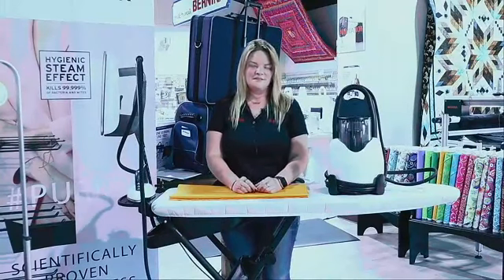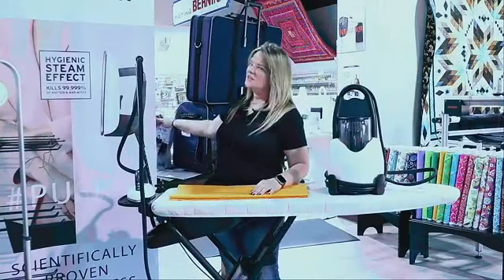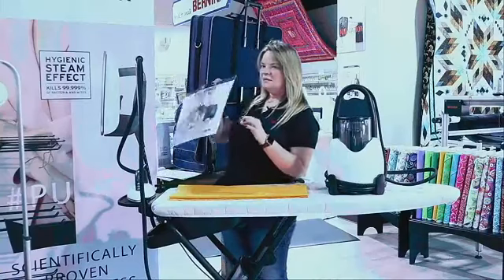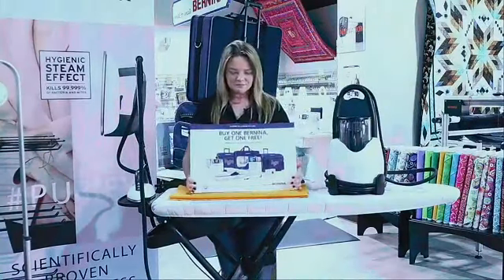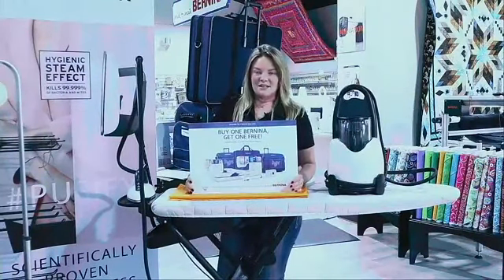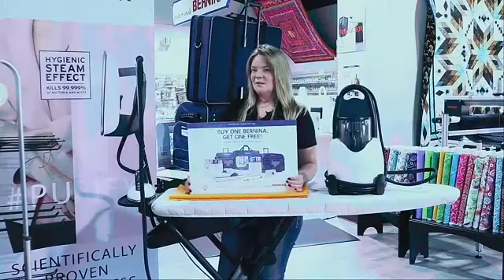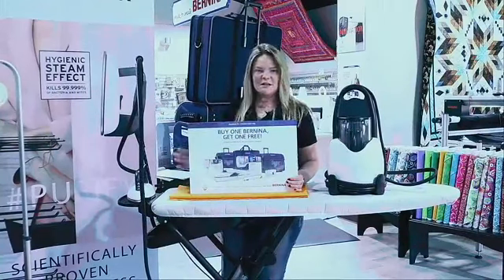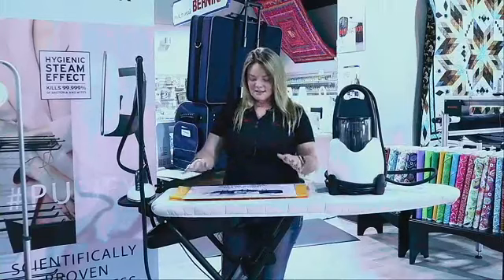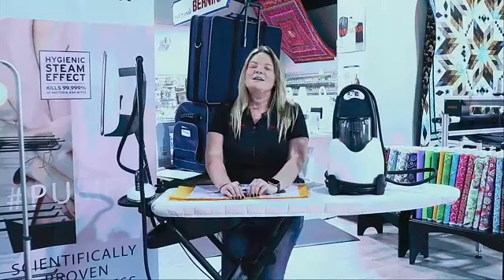We go live every Wednesday at 3, with a different topic every week — sometimes machines, sometimes products like this. While I've got your attention, a shameless plug for our 790 special: we have a buy-one-get-one-free Bernina 790 Plus Special Edition on the floor — you get the 480 Special Edition for free, plus all the bags. This is going on Facebook and on the website right now.